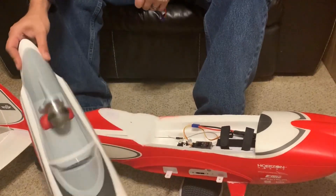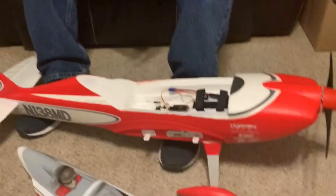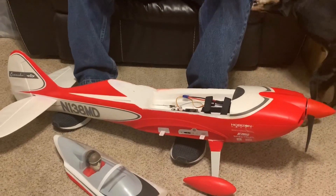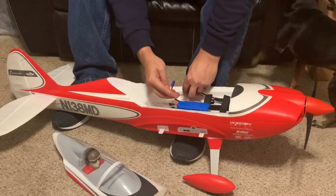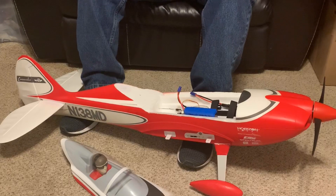By the way guys, I've got the propeller attached. Usually anytime you're working on an airplane inside your house, you don't want to have the propeller attached. It's a 'do as I say, not as I do' moment — classic parenting move. Don't keep your propeller attached.